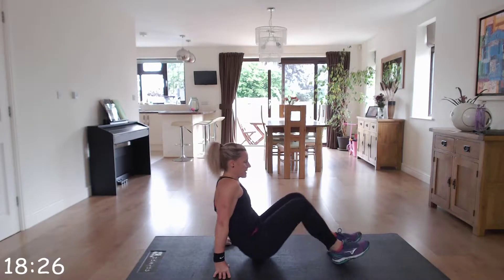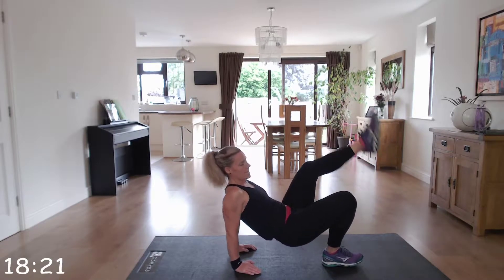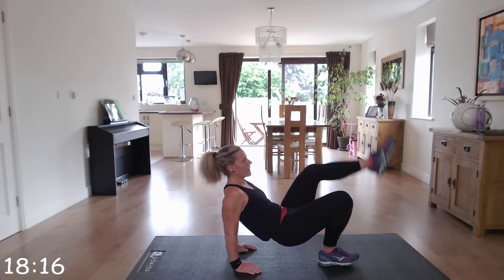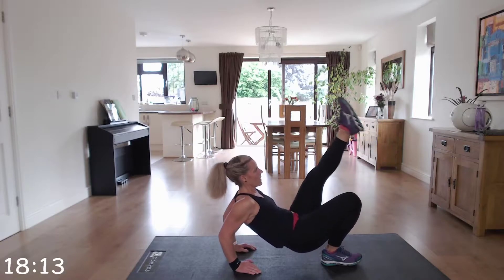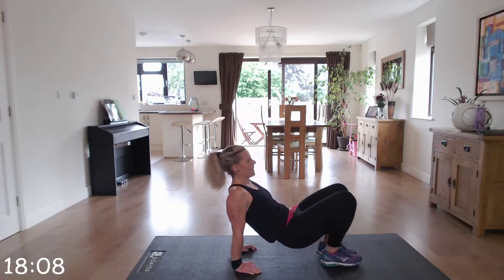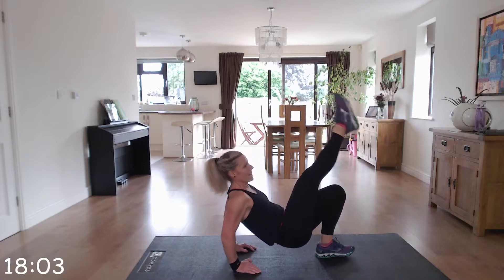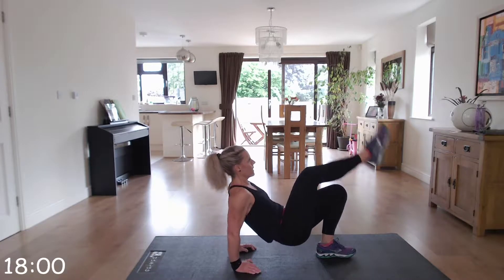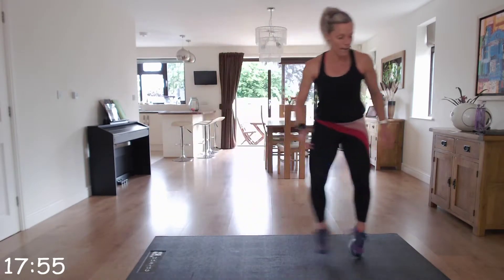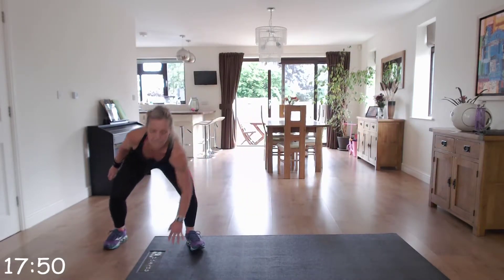Swivel round, fingers facing the heels, off we go. Make sure those elbows are going straight back — they're not going out to the side. Well done. Back up to those suicide runs. Brilliant, straight up, straight into it — try and keep that chest and head up as you go down.